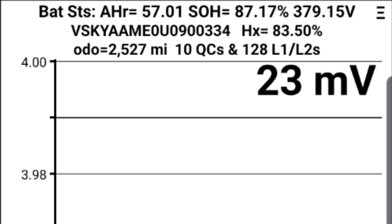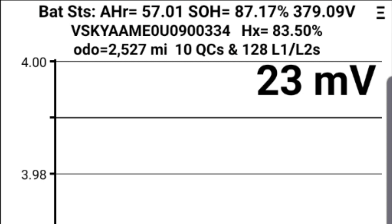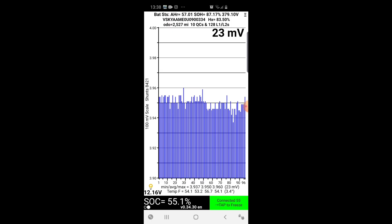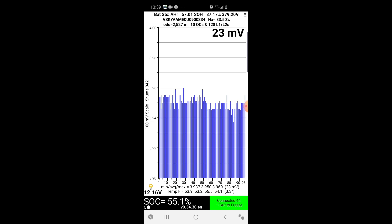It's only had 128 level one and level two charges - that is what this car has had. Now below that you can see this chart which shows you the battery balancing. And if there is any active balancing it will show in red. But you can see how close the batteries are within level, which isn't too bad actually.